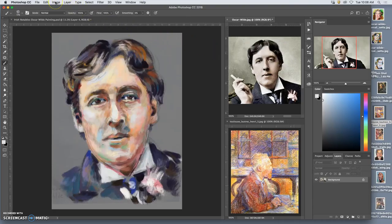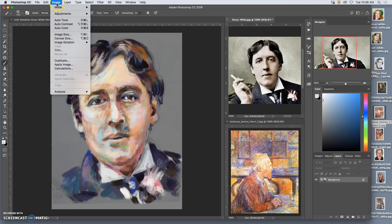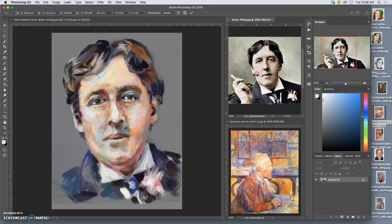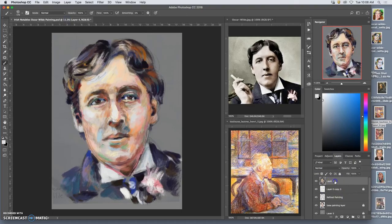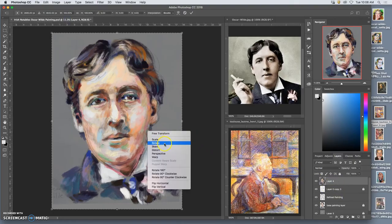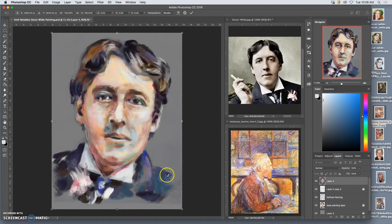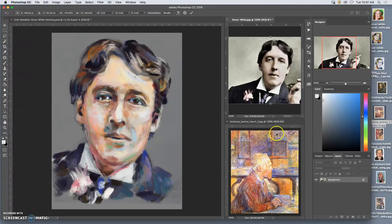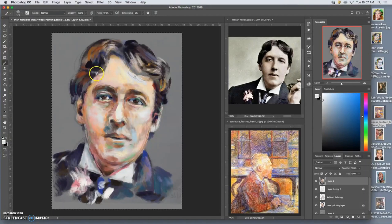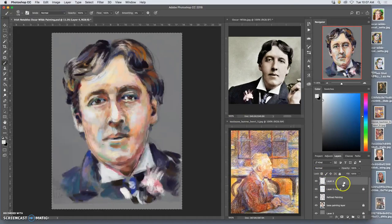It looks a little bit like Donald Trump that way, but it still looks human — everything lines up. I could do that with my reference too: select all, transform, flip horizontal. So that can be an interesting way to check your work. Maybe even work on it this way a little bit. And it shows maybe I can cut in on this side a little.